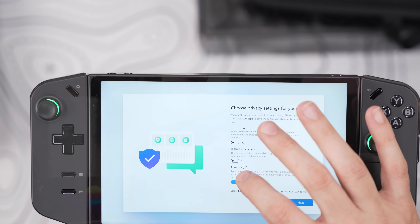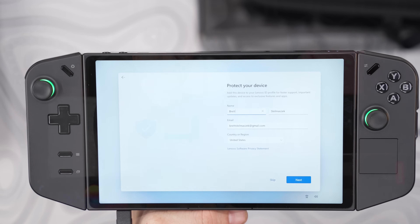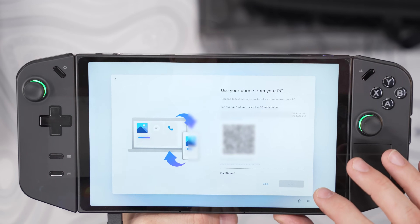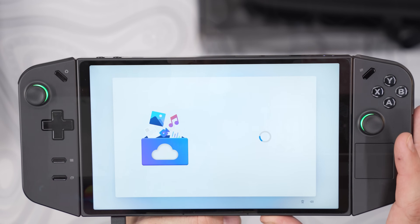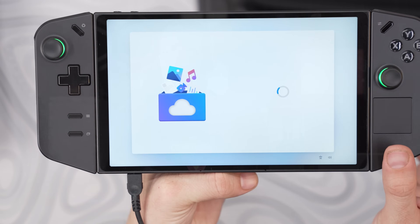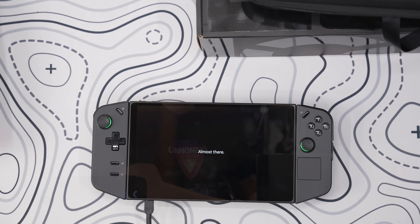Then come privacy settings — do you want Microsoft to know where you are and tailor Windows to you? That will be a preference for you. Next, you can customize your Windows experience and connect your Android device directly. You can accept or decline a free trial of Microsoft 365, but even if you decline, it stays installed as bloatware. Then there's more Microsoft shovelware, and after about 10 minutes you're finally into Windows.